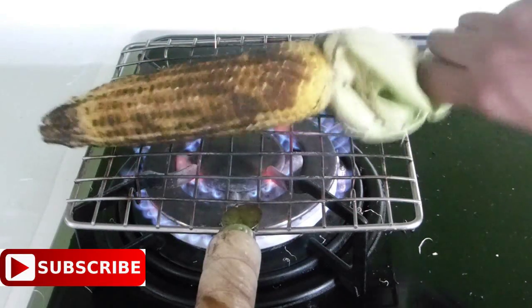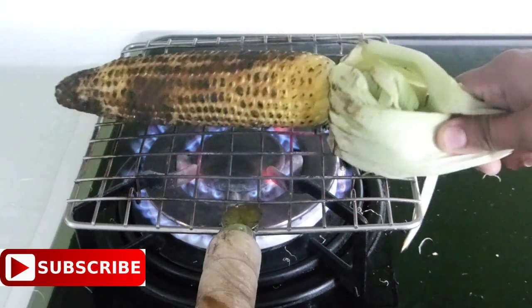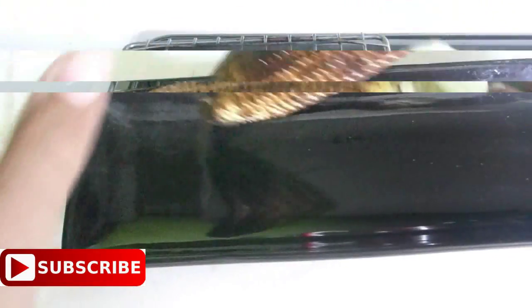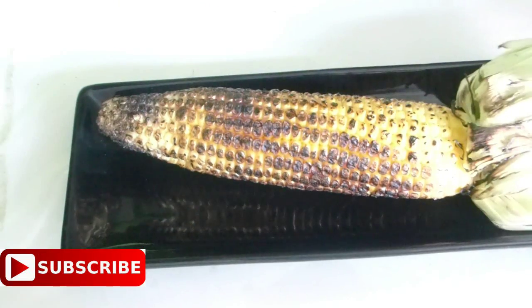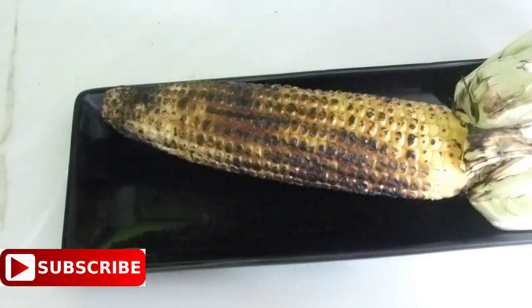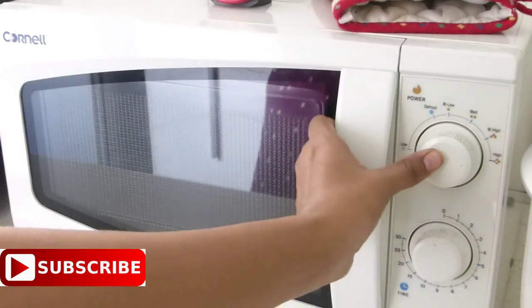Now it's time to transfer it to a plate, or proceed with the next corn if you are planning to make more than one. Now I am going to apply some butter over it. Here I have a teaspoon of butter — just melt it in your microwave oven or simply over your stovetop.